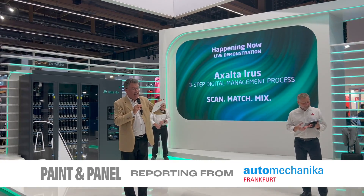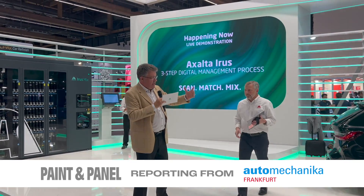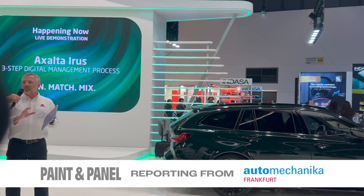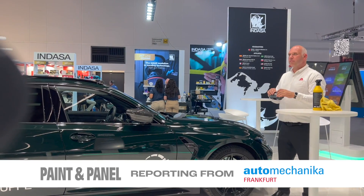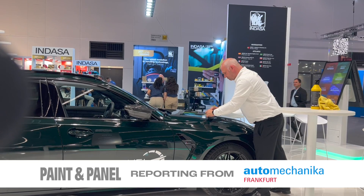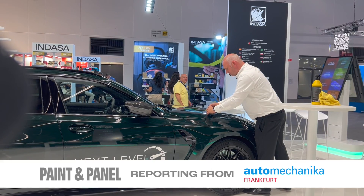First stage is scan — the first stage in the three-step digital colour management process. Dan, come forward so we can see and you can talk about what's going on. So Holger's cleaning the area that he's going to read to get the best possible colour reading. It's very important that it's properly cleaned, and he's going to take three different readings around the repair area.